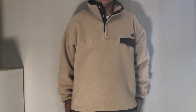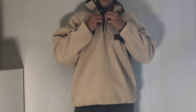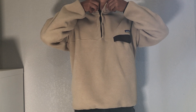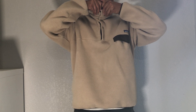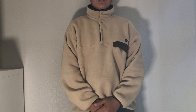Moving on to sizing — I went with a size large. My measurements are 5'10", 180 pounds. I really like the fit of this fleece. It doesn't fit too long and it doesn't fit too cropped either — the fit is just perfect. The sleeve length is good as well, and the cuffs sit nicely at your wrist so you can still wear a watch without it going over.